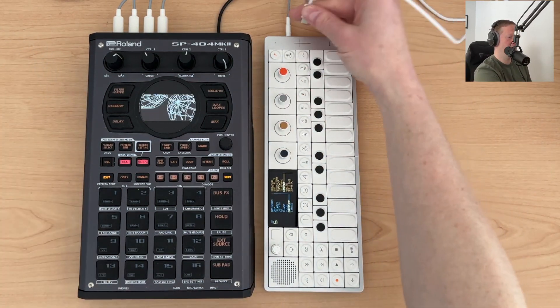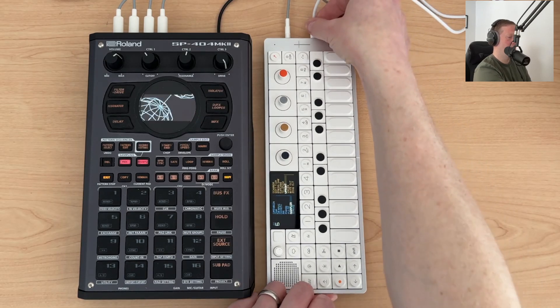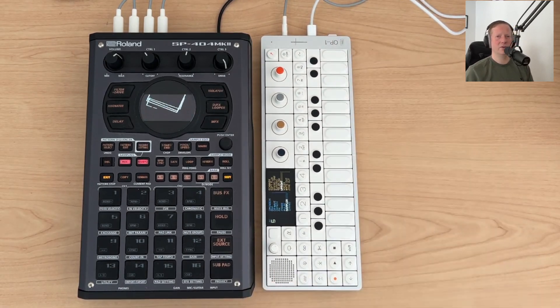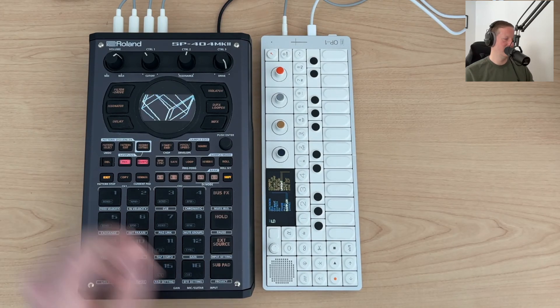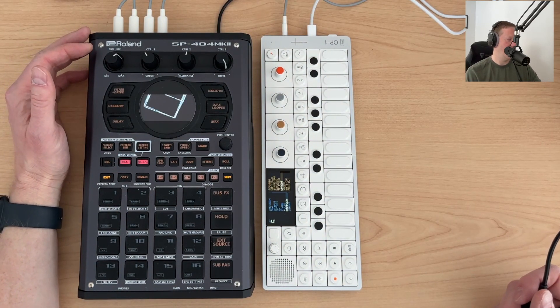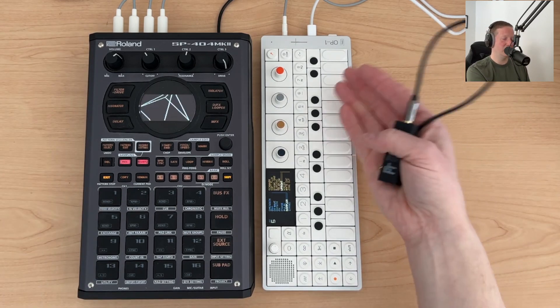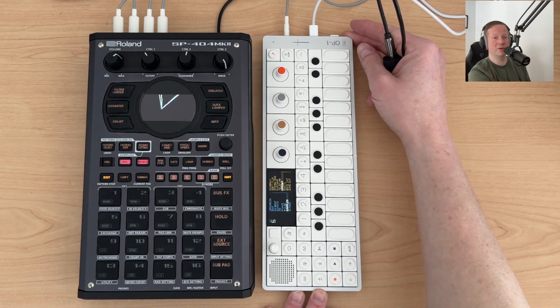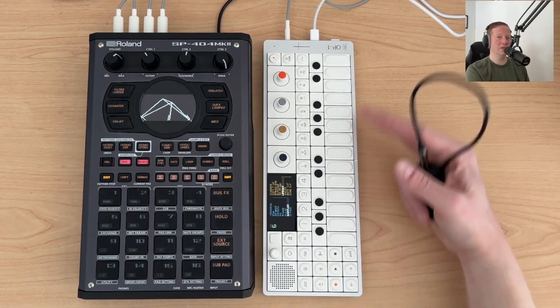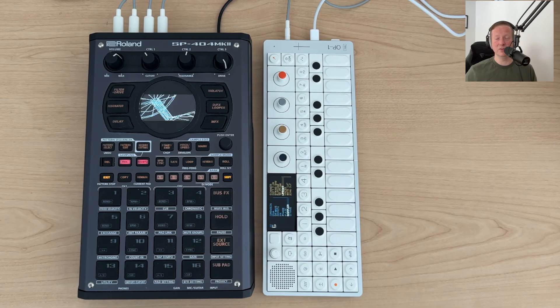Let's just plug this in — so I've got this going to my computer. You might have heard some pops and clicks. If you have headphones on you can probably hear this hum. I don't particularly care for this hum when I'm doing video recordings. I usually only deal with this because I'm doing a video and then I end up having to put this ground noise isolator in.